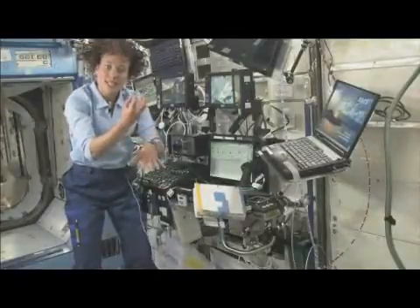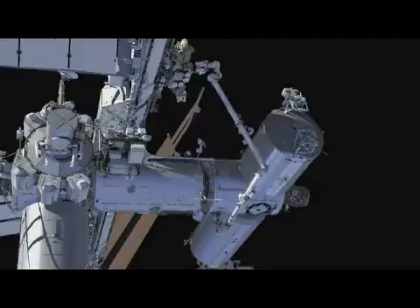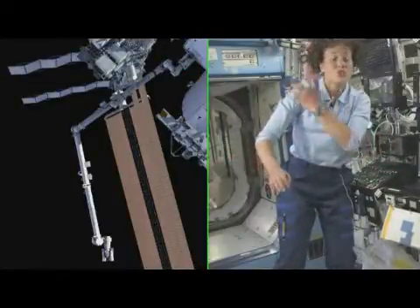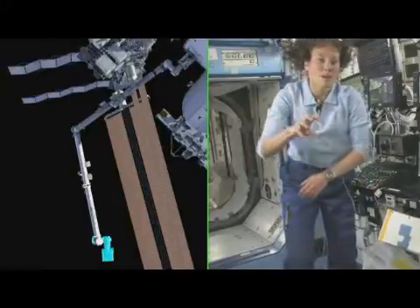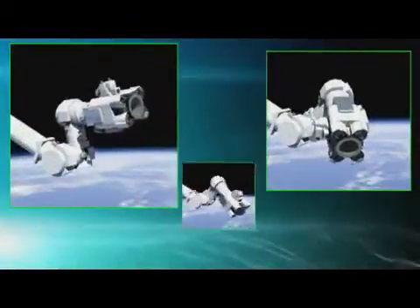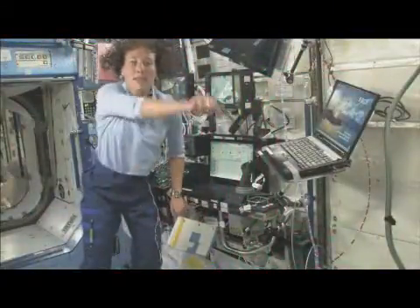Grapple one, release the other, grapple again. The station arm has a shoulder, but that shoulder looks exactly like the wrist. In other words, at one end is exactly like the other, and both are able to do roll, pitch, and yaw. That makes it so that the arm can basically go in a big 360.